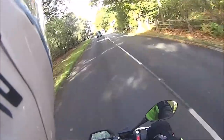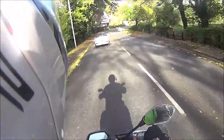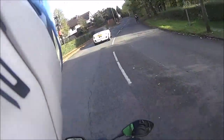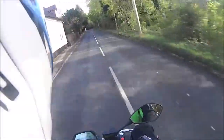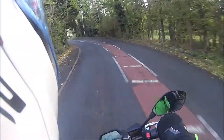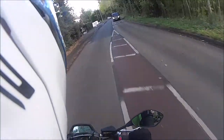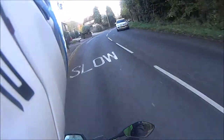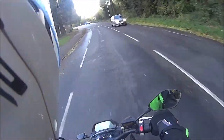I approve of this motorcycle. That acceleration is something else. I have passed away.